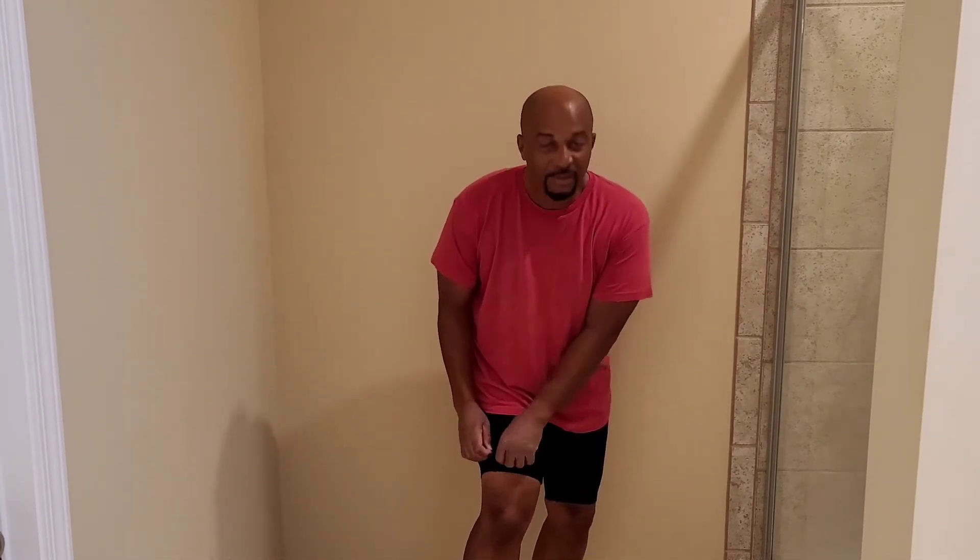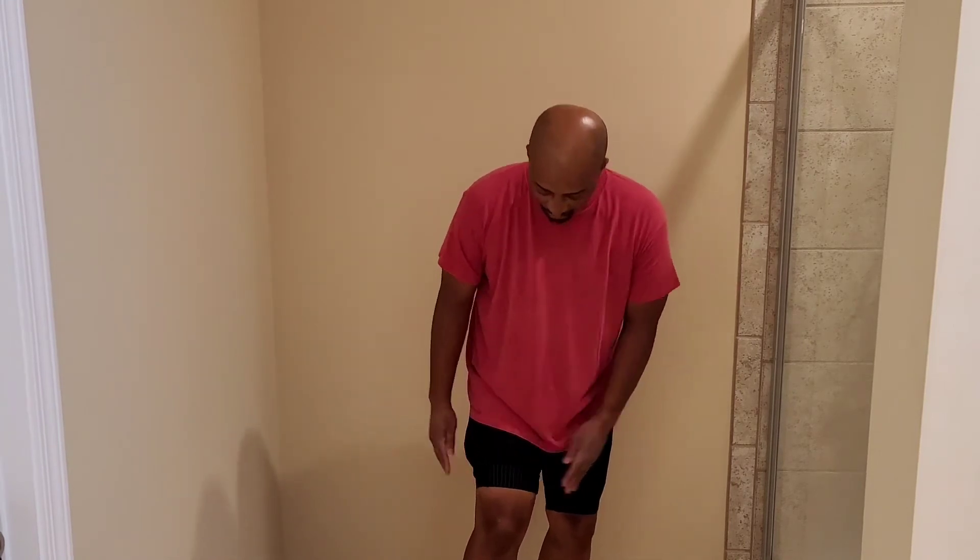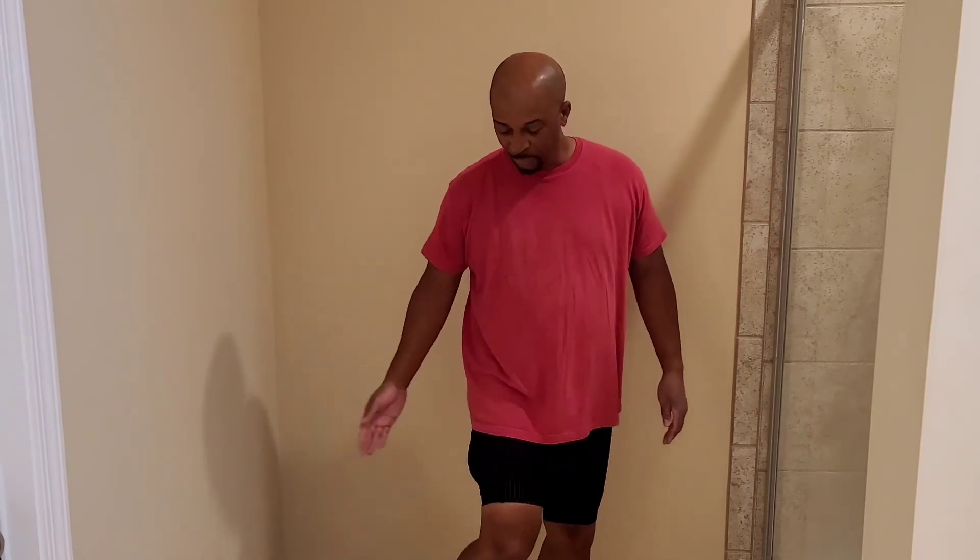Great grippers — so great that when you put them on, you have to fold them over, pull the shorts up, and then fold them back down. So that's a nice gripper.